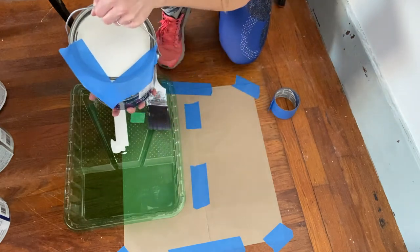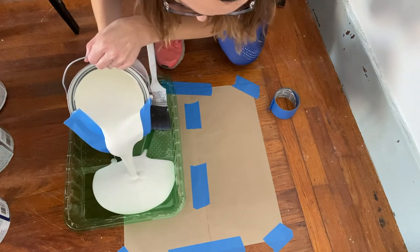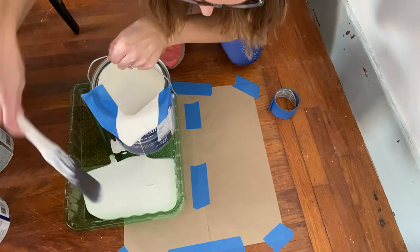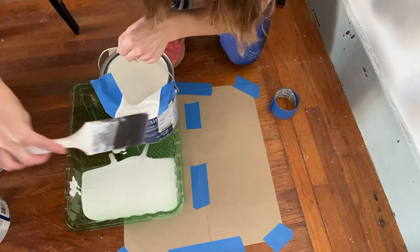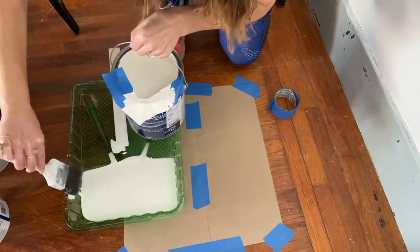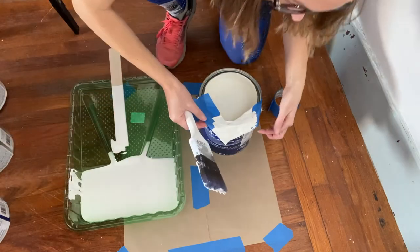Let's see here. I don't hate it. Ready to catch the drips. I would say that was fairly successful. Let's look at the paint can underneath and see what we see.